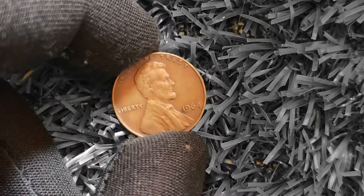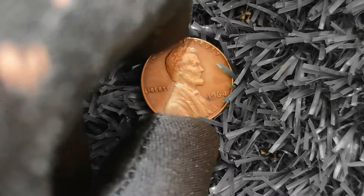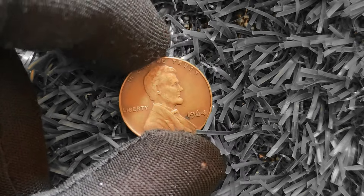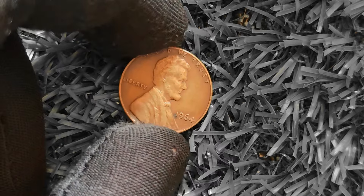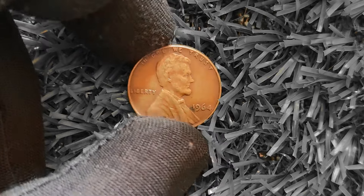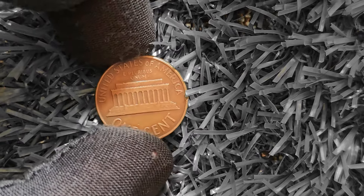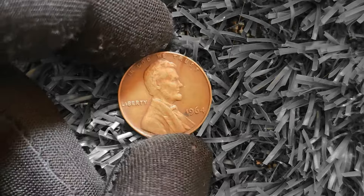If you happen to stumble upon one of these rare error coins in your collection or inherit it from a loved one, consider yourself incredibly lucky — you could be sitting on a goldmine without even realizing it. In conclusion, the 1964 Lincoln penny with a copper composition is a true treasure in the world of coin collecting. With its rarity and potential value of a million dollars, this coin has captured the imagination of collectors around the globe.